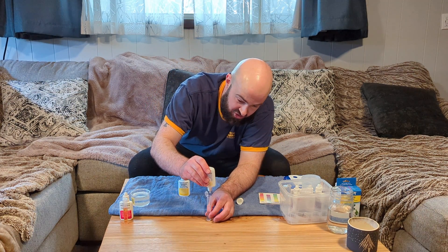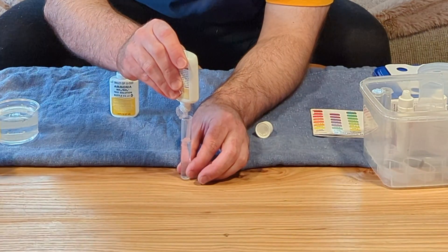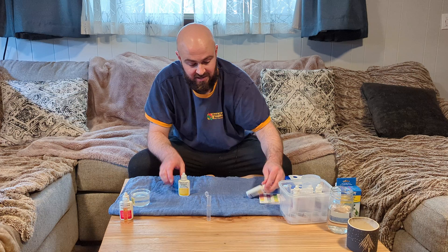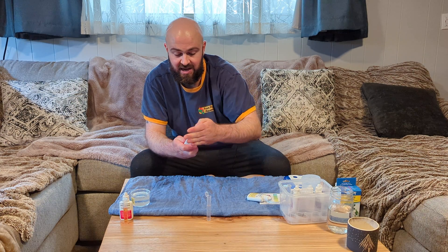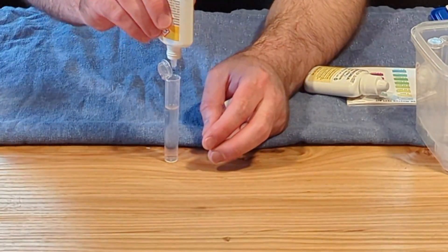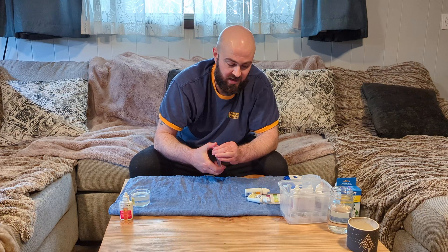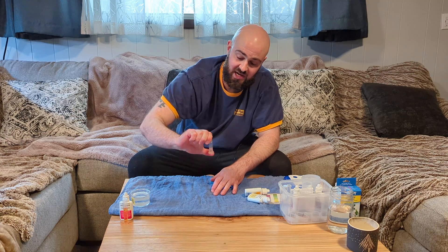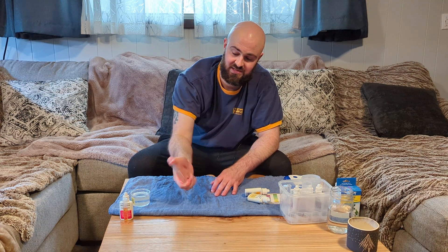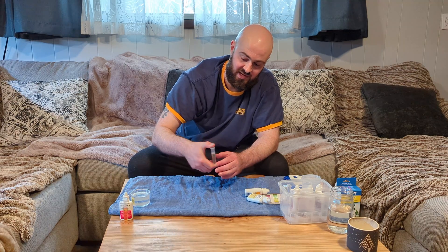Hold the dropper completely vertical and add eight drops of the first solution, then add eight drops of the second solution. Invert it a few times and wait five minutes.